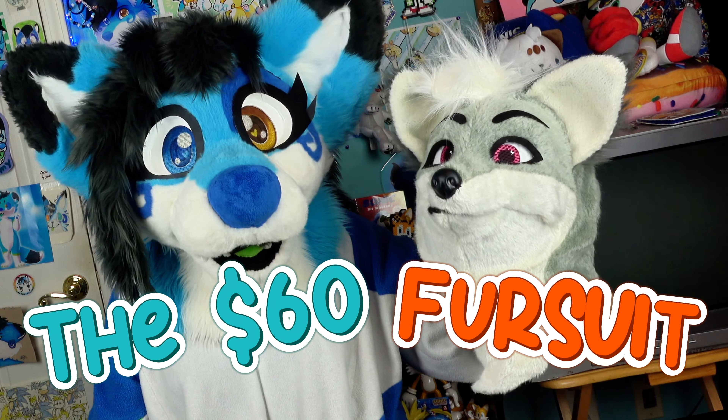Hi everyone. I'm Stormy, and this is the $60 Spirit of Halloween Fursuit Head.